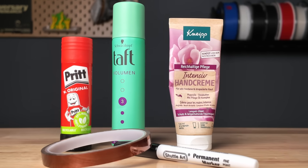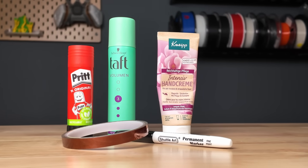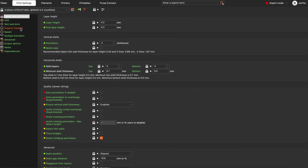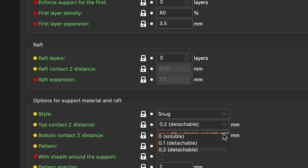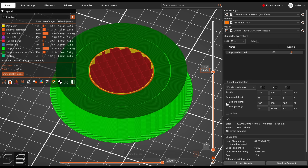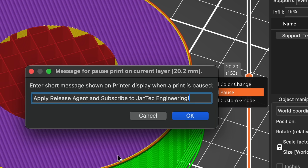Now that we know the best release agents, let me quickly show you how to use this trick in your slicer. First, enable support structures. In the settings, make two changes: set both the top contact Z distance and the interface pattern spacing to zero. When slicing, add a print pause right after the interface between the supports and the component by right-clicking on the slider and selecting 'add pause.'